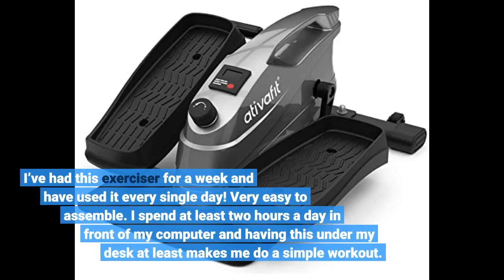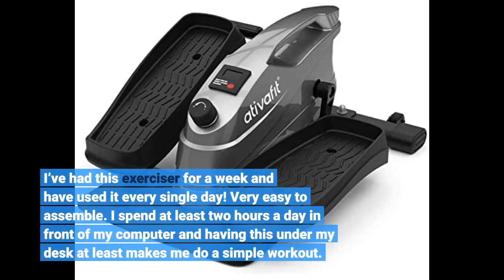I've had this exerciser for a week and have used it every single day. Very easy to assemble. I spend at least 2 hours a day in front of my computer, and having this under my desk at least makes me do a simple workout.